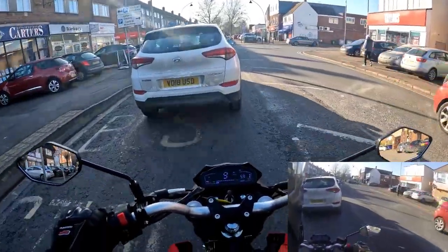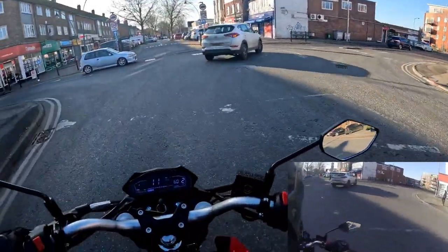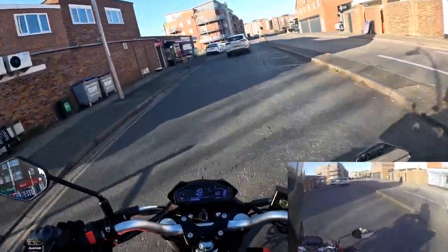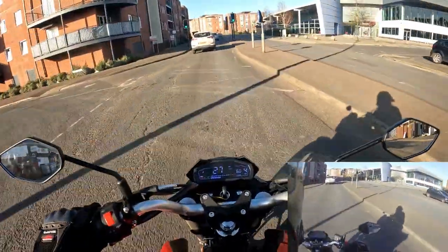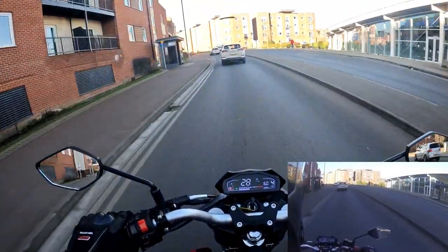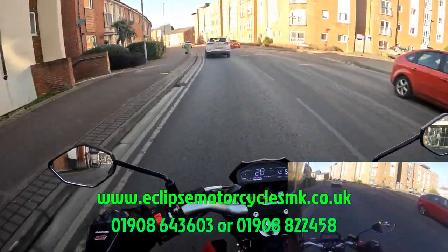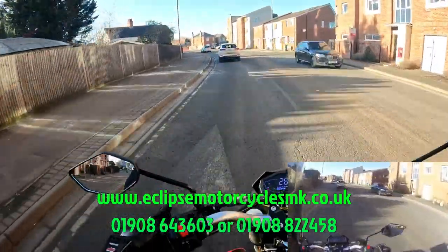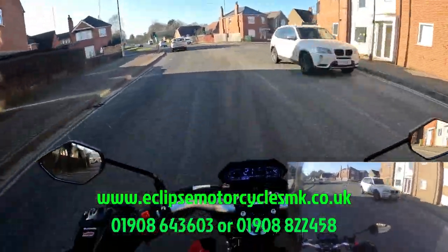The braking on this, especially on that front, is super super efficient — just what you want from a bike. Decent brakes. So that's your Lexmoto LSZ, available from Eclipse Motorcycles. If you haven't watched the walk around video, the main garage number is 01908 643603 and bike sales is 01908 822458.